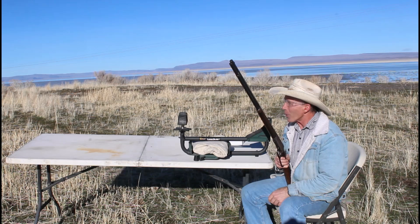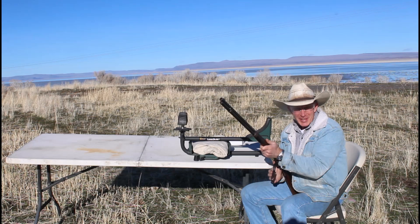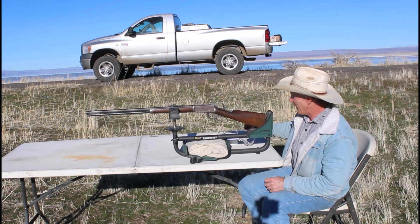Well, that's impressive. We're only at about 30 yards here because I didn't have any idea if it would even be on paper. But the first shot's just kind of low and to the right and in the bullseye. So let's back this thing up a little bit and see how she does from a little further — about 80 yards or so.